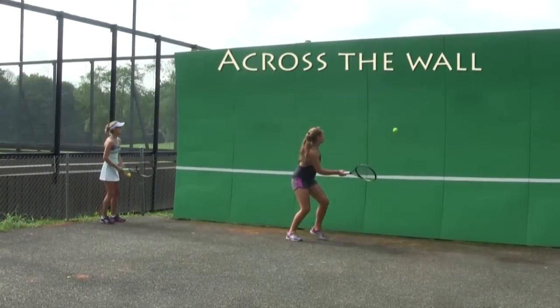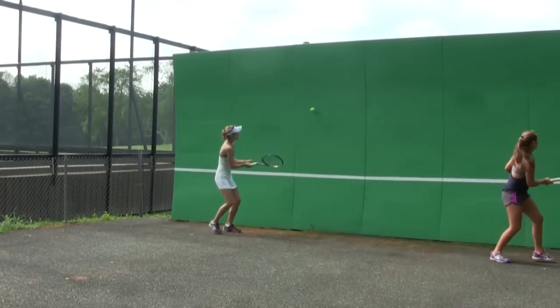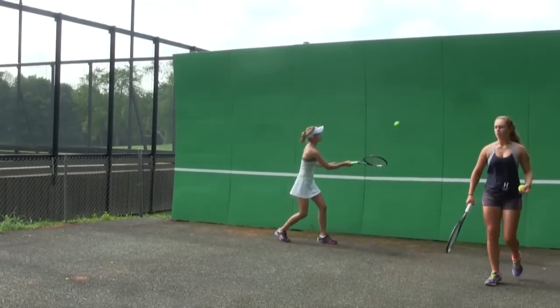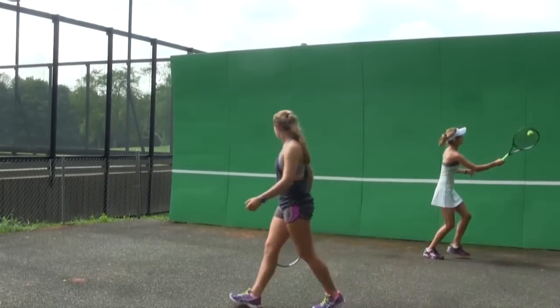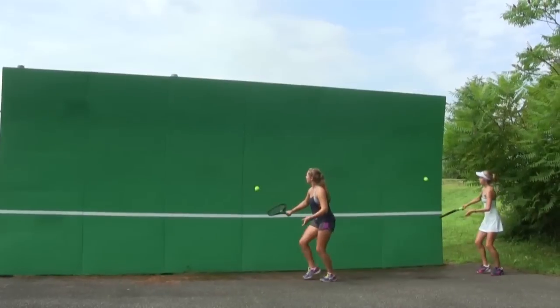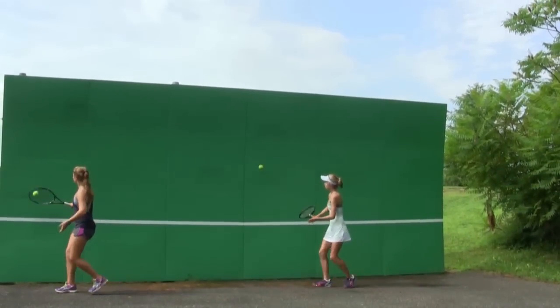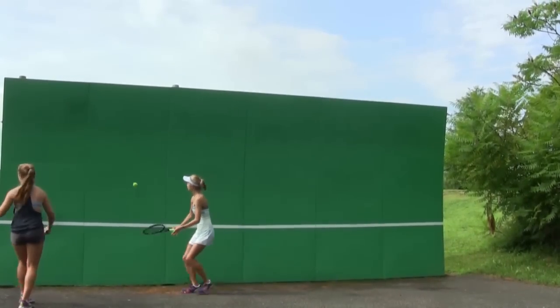Moving across the wall is very helpful to practice coordinating the step and the hit. The foot should touch the ground as the strings touch the ball. The racket is nice and quiet, with very little movement.